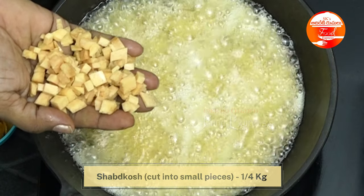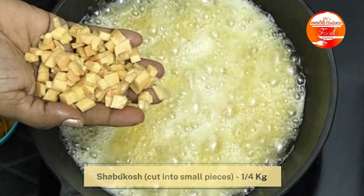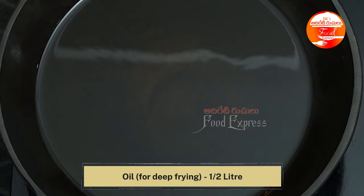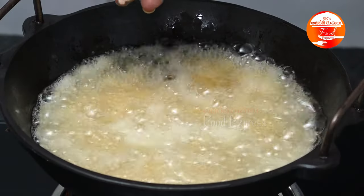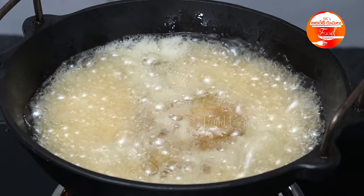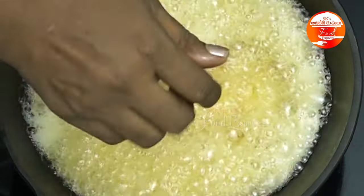We cut the chips on each side with about half a liter of oil. It's easy to cut the chips to the right size. We cut the chips on each side until they are a very dark color.